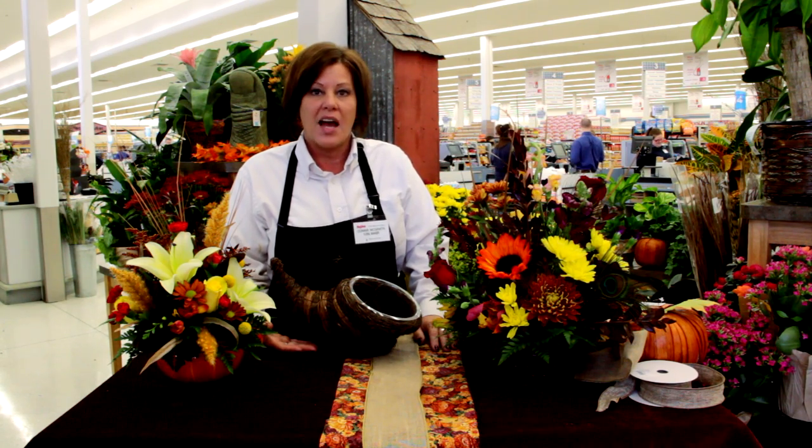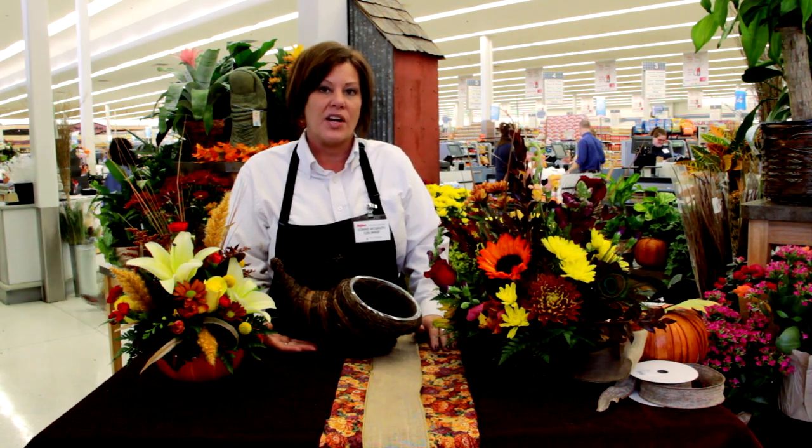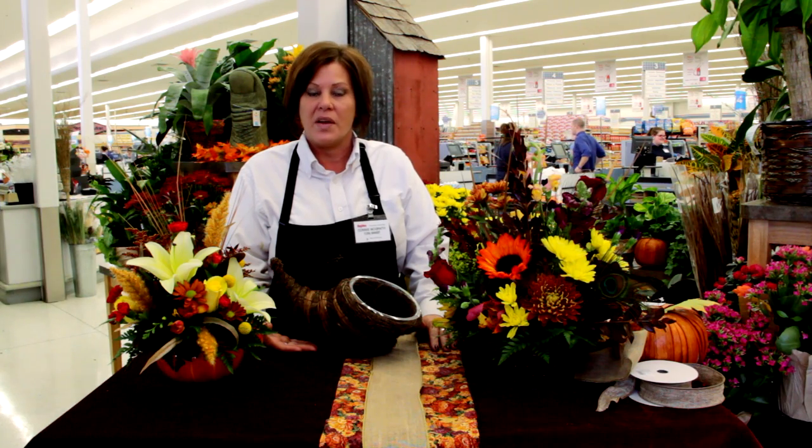I'm Connie McGrath, Hy-Vee Floral Manager here at your St. Joseph Hy-Vee. And as always, thank you for shopping with us.